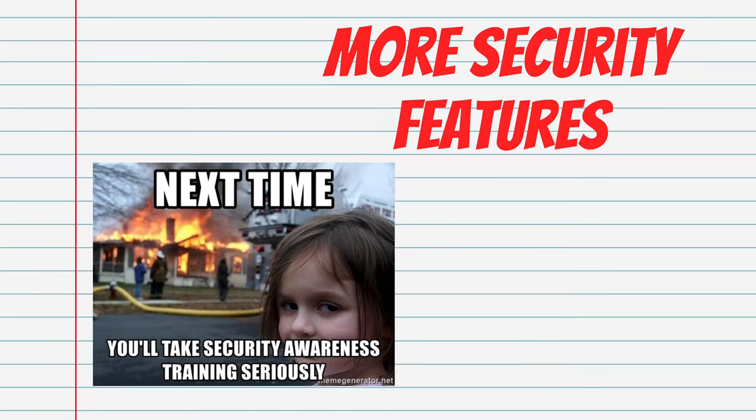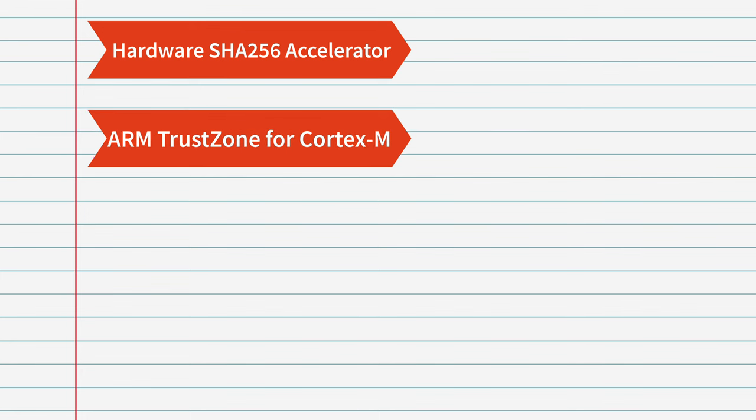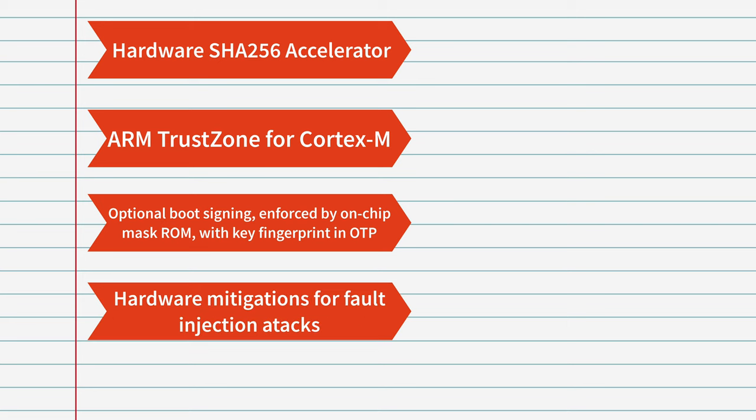Not super exciting or glamorous, but really important for industrial usage. There are a fair number of security features added, starting with an easy-to-understand hardware SHA-256 accelerator, up to more specialized ones such as Arm TrustZone for Cortex-M, optional boot signing enforced by on-chip mask ROM with key fingerprint and OTP, and hardware mitigations for fault injection attacks. Probably not for your average hobbyist, but when put into devices that will control robots of the future — super important.